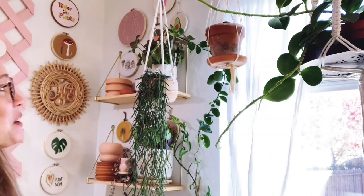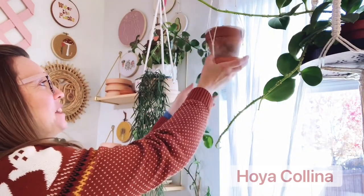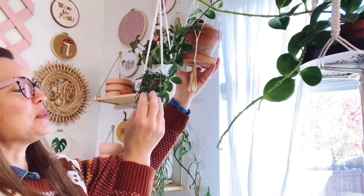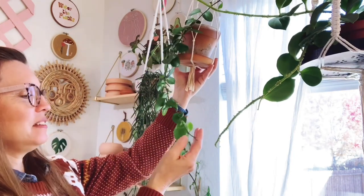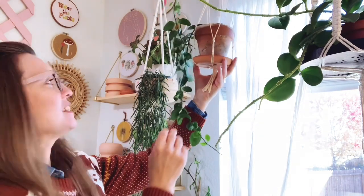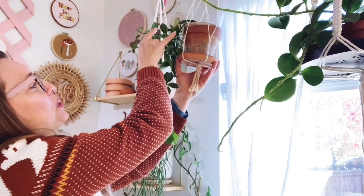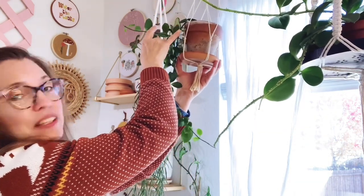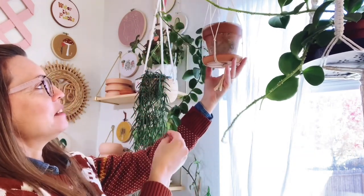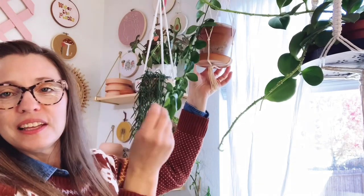Also hanging here we have this Hoya colina, which is a really pretty small leaf Hoya. I don't want to take it down but we have a new stem coming out here with new leaves, and this one is doing really well hanging in this window. That's Hoya colina.